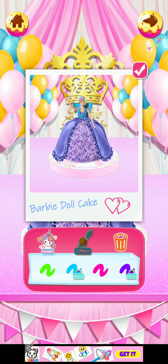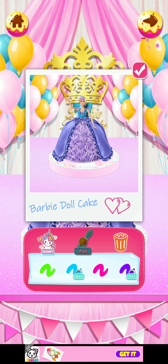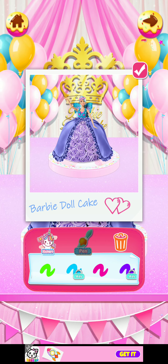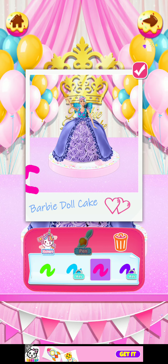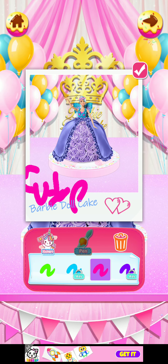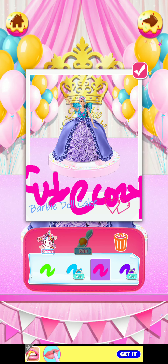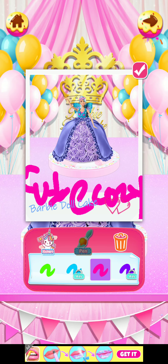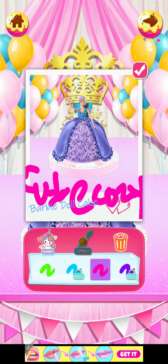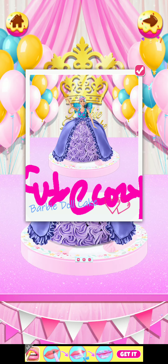Let's write our channel name — Cute Causey. Sorry, it's a little bit messy, but it looks pretty. I love it, so let's go!